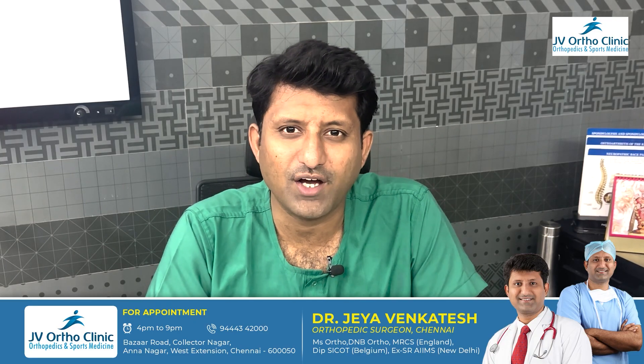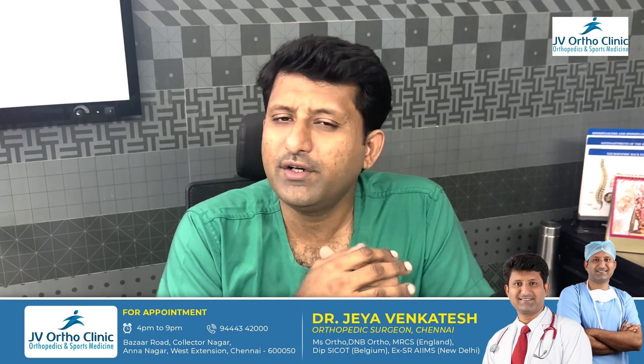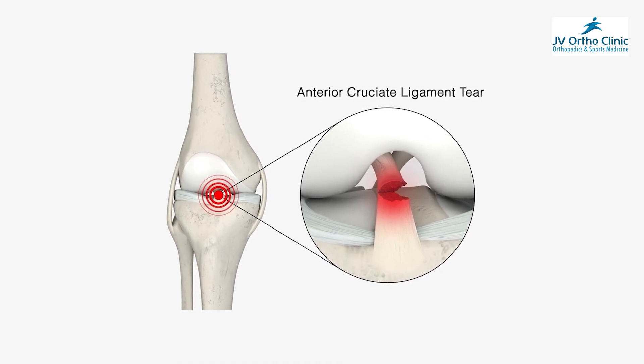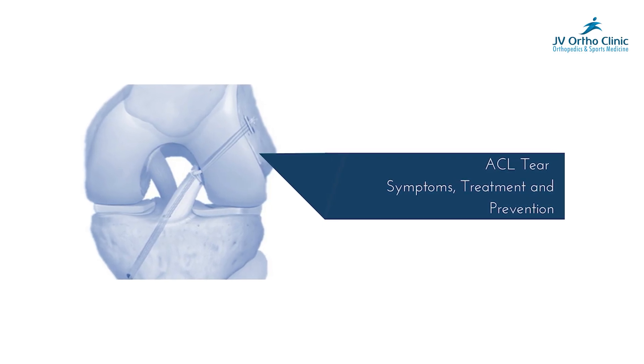Welcome. Dr. Jay Venkatesh, Orthopedic Surgeon, Chennai. In the previous videos, we discussed ACL ligaments and some treatments for ligament tear. What are the options for surgery?